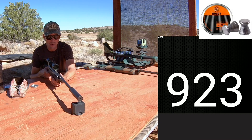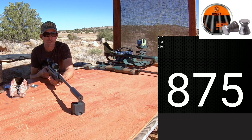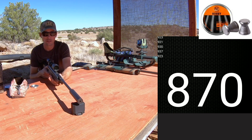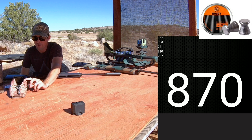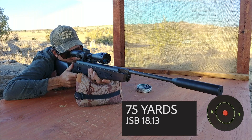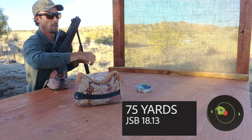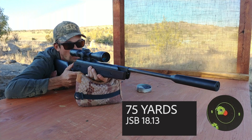First shot: 875. Then 870. Just to show you the amazing consistency here — 870. So we had 875, 875, 872, 879, 870, 870 — about a 9 feet-per-second spread across the string. Really consistent velocity numbers out of this gun.